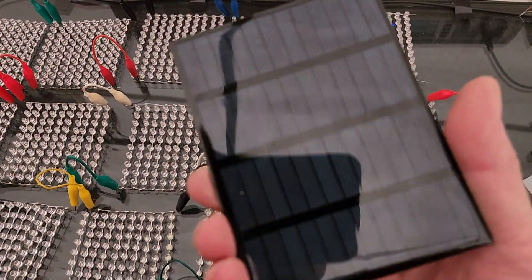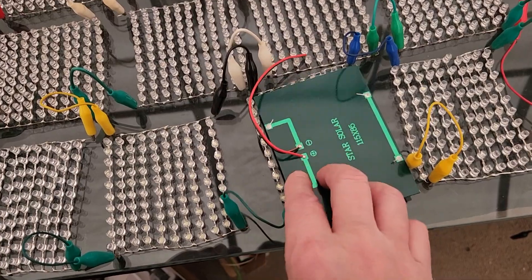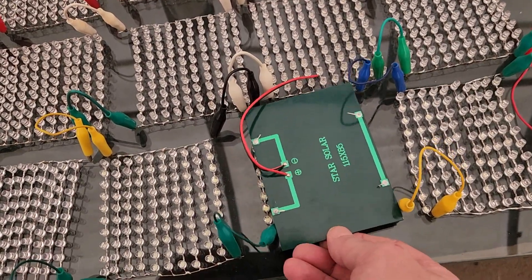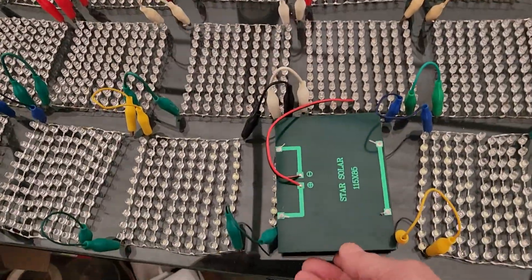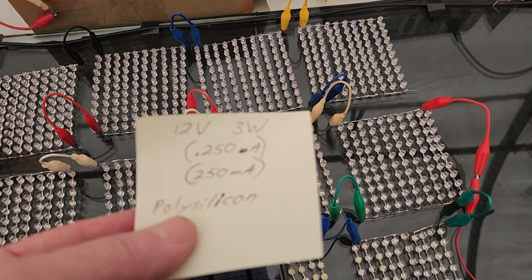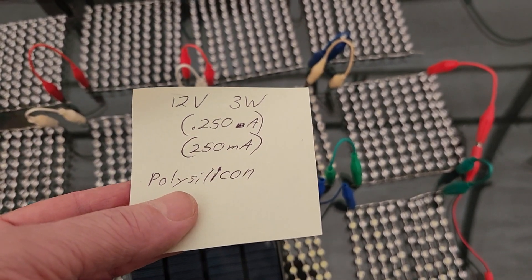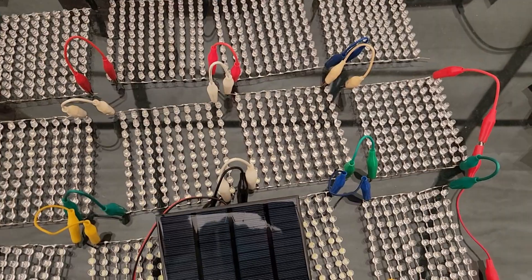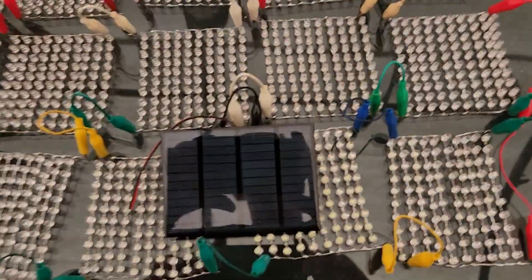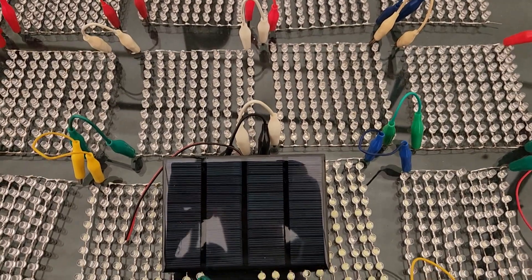I've got these solar panels now. They fit right in there pretty nicely, covering one panel, and I got a bunch of these for each square. This is 12 volts, 3 watts — I figure that's about 250 milliamps. We can connect these in series and in parallel to get whatever we want. There should be no problem getting that little motor to spin. Alright guys, we'll be back.